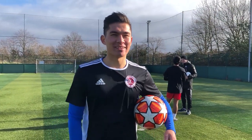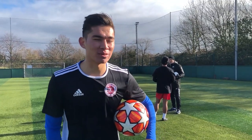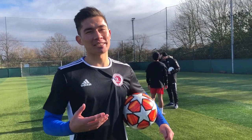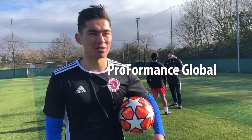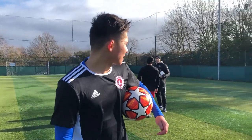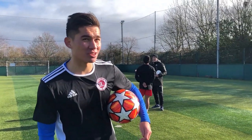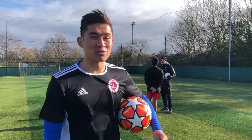Right now we're with Abba here at the Barnett Power League. He's getting coached by Gary from Proformance, a football academy based in London. If you're age 6 and up and wanting to find places to train in London, you can come to Proformance. Gary is a Premier League scout and coach, and he's going to give some tips and advice.